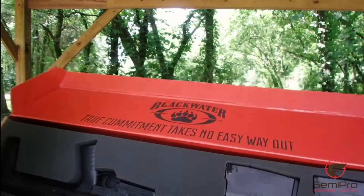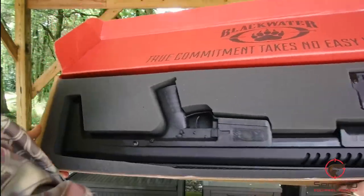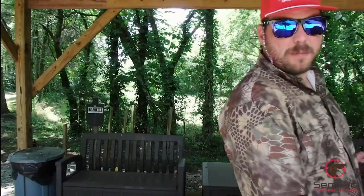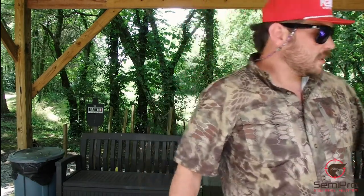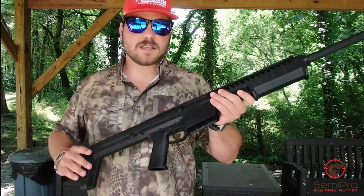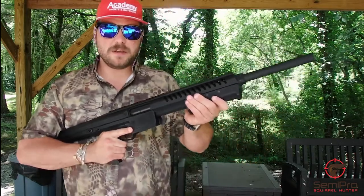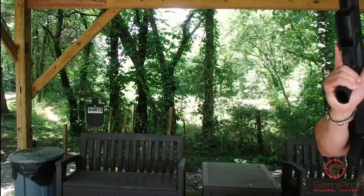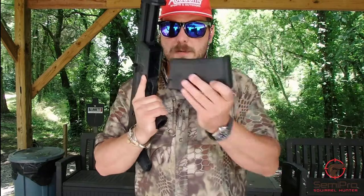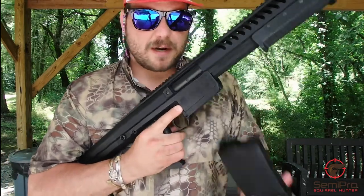It says 'true commitment takes no easy way out.' This is a beast. So I'm going to whip this bad boy out. The Blackwater Sentry 12 — this thing is awesome. I got to play with it a couple weeks ago. It's a pump and it's all made in the USA. Let me grab a magazine — so it's a mag-fed pump. This bad boy goes in right there, and this one holds five rounds, which is a lot of buckshot.